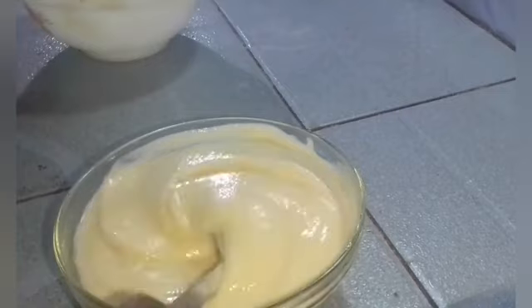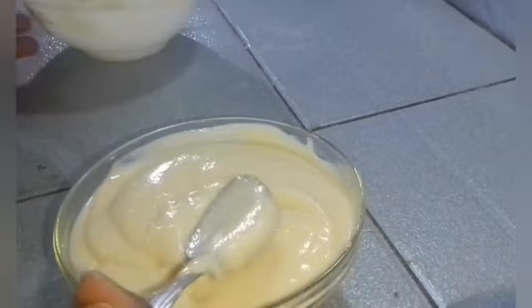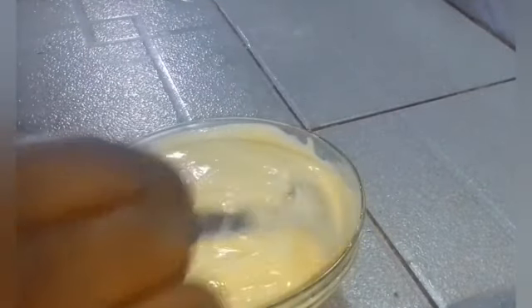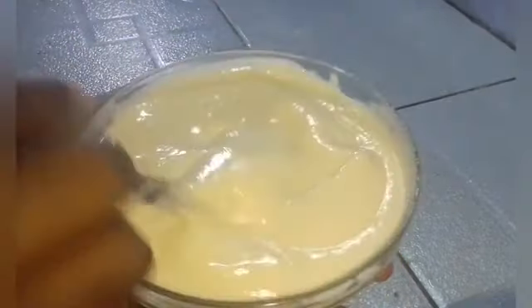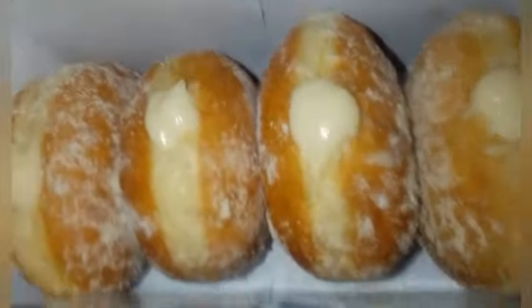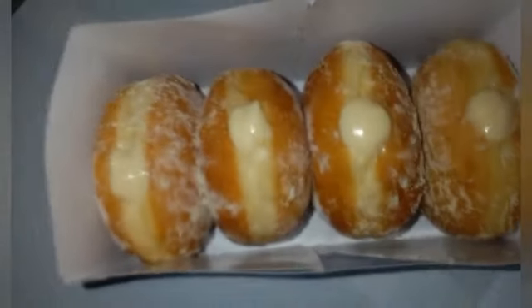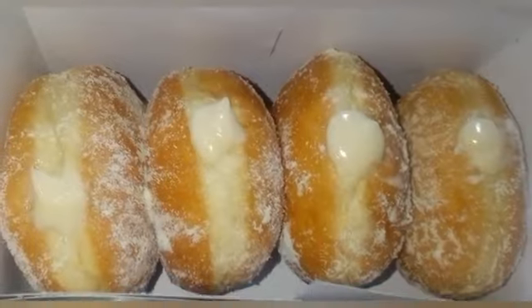You see how creamy this looks — it tastes so amazing and it is very easy to make. You can make this in under 20 minutes. I use this to fill my donuts — you see how beautiful this looks! I have the video of how I make this donut box and these donuts on my channel, so please kindly subscribe after watching. Thanks!